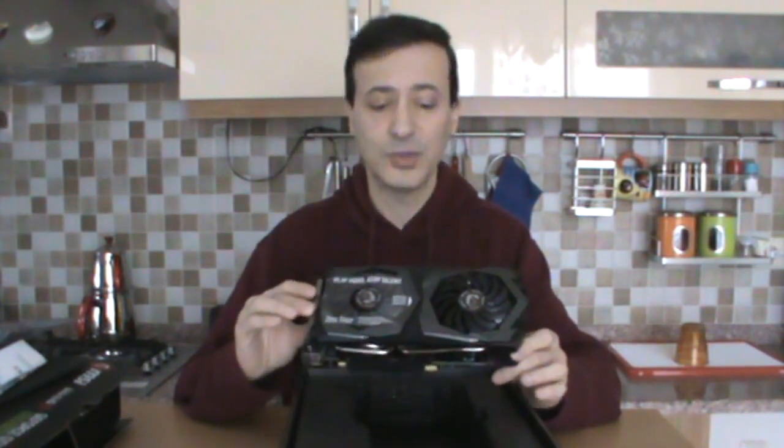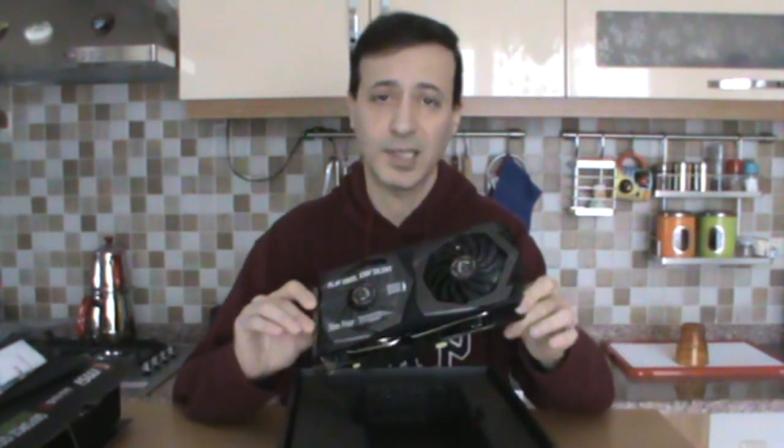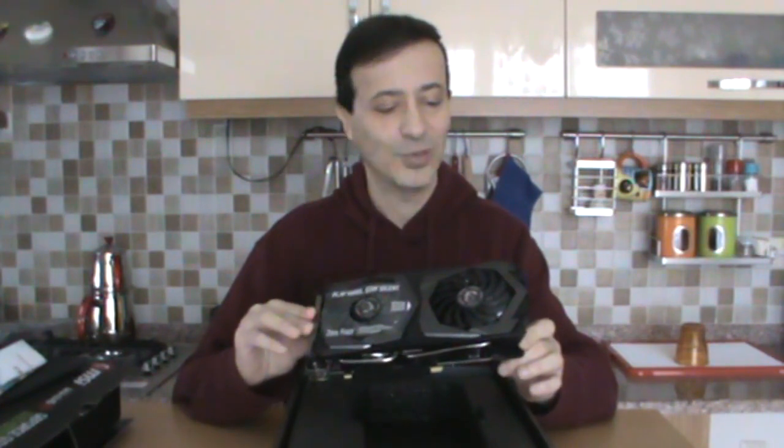There's also the 1660 Ti above this. Why didn't I choose that? It was well beyond my budget, and when I compared them in tests across all games, I found only a 2 or 3 FPS difference. Honestly, I didn't want to pay that much for such a small difference. I truly found this card successful in reviews and made this choice accordingly.